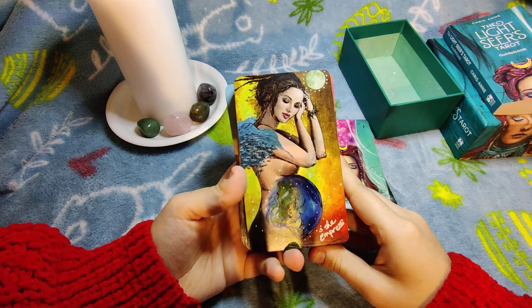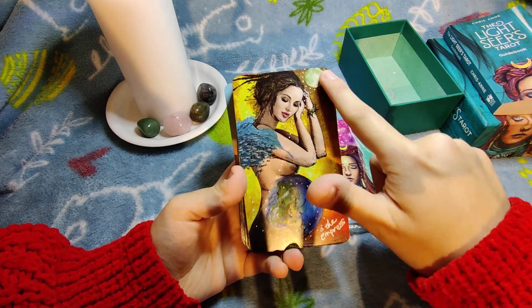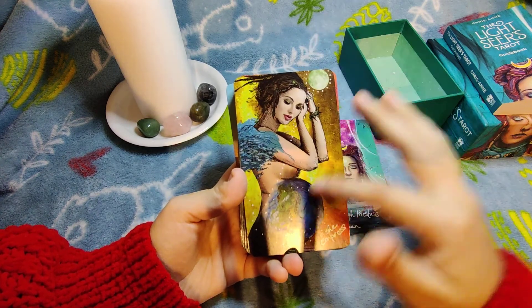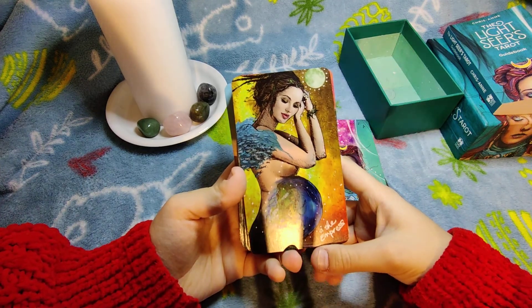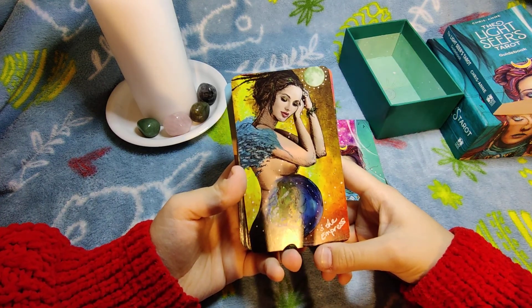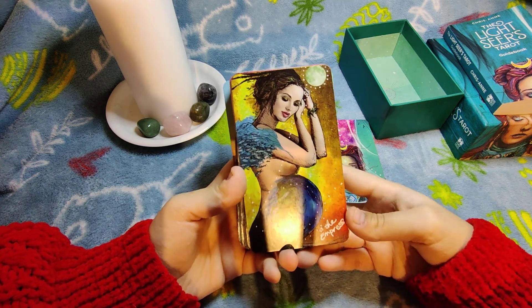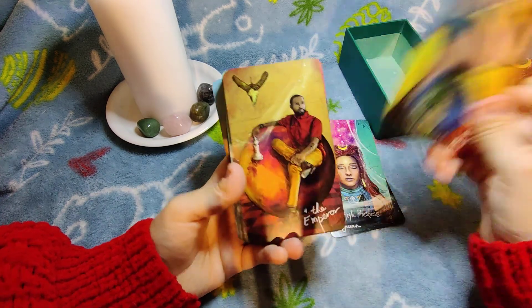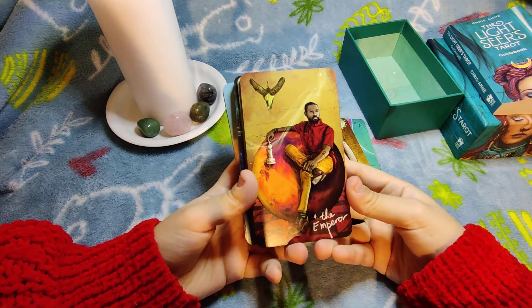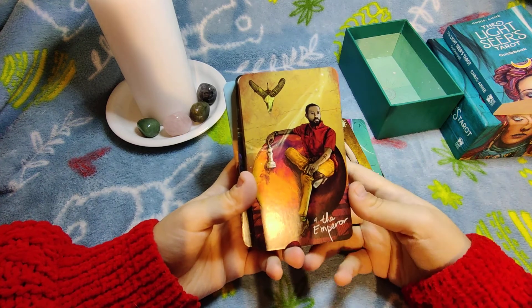The Empress is absolutely gorgeous — she's pregnant, her belly connected to the earth, the moon connected to the earth, everything flourishes, and her hair has leaves in it. It's a very big mother energy and this card translates that so well. The Emperor is a very cool card — his throne is the planet Mars and we can see the Aries sign aspect here. He's a very confident, beautiful man.